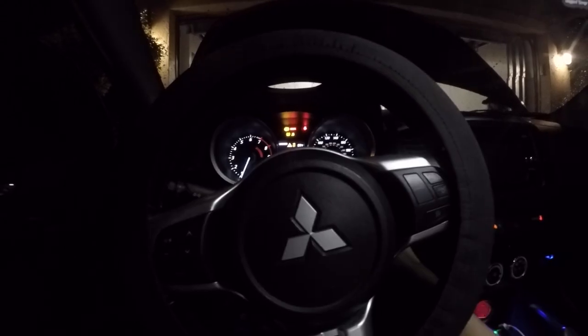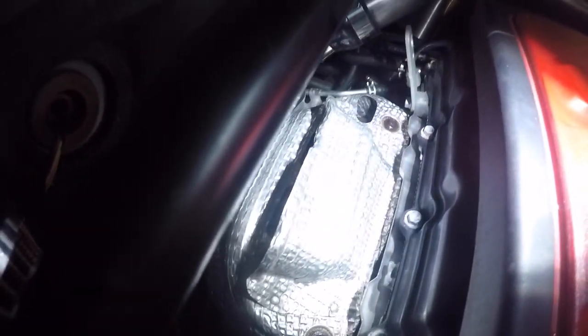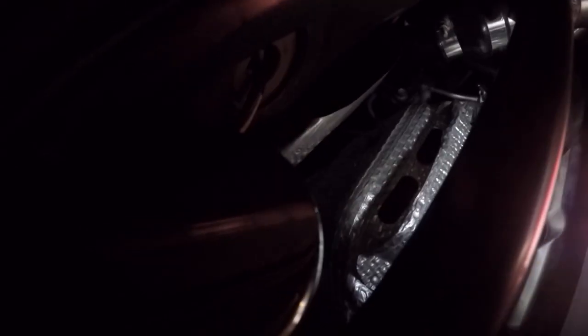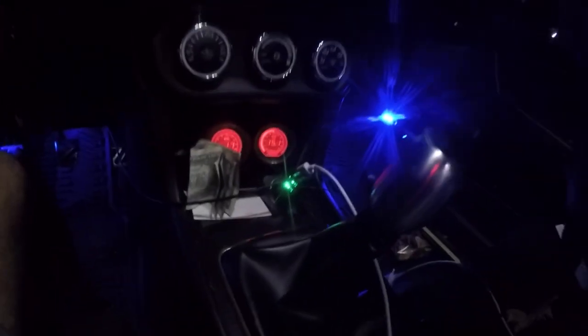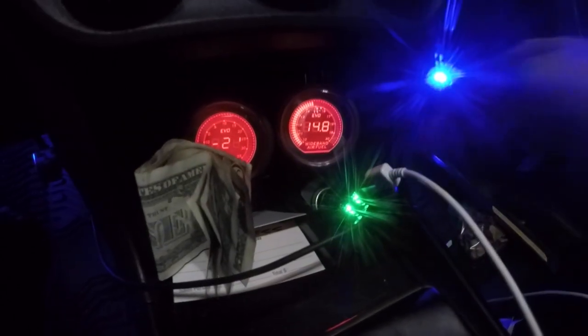Alright, no codes. God, hope my engine doesn't blow up. Already I can tell that the car is running like 10 times better. I don't hear any exhaust leaks. I'm gonna let it sit here for a little bit, let it warm up — or probably gonna drive it around and see what the AFRs say. Seems to be idling pretty good.